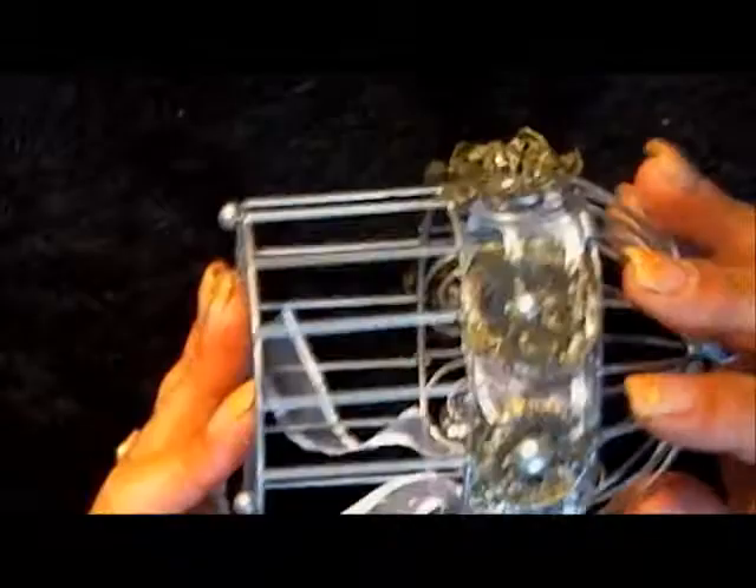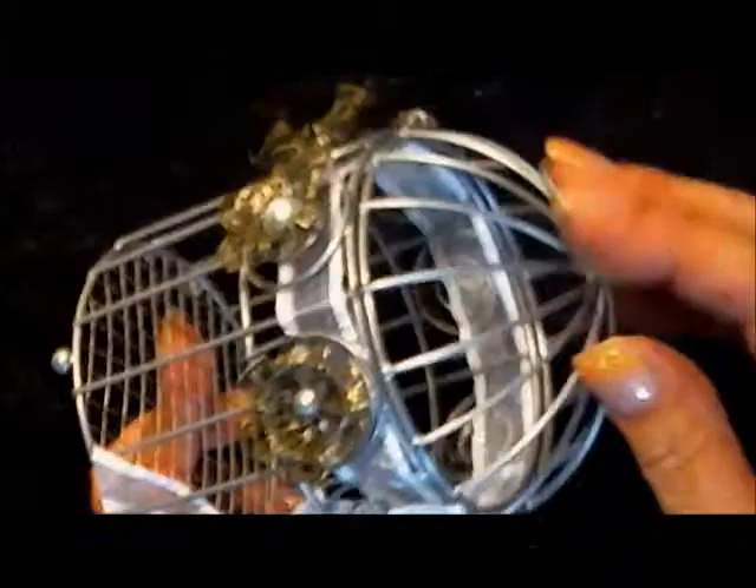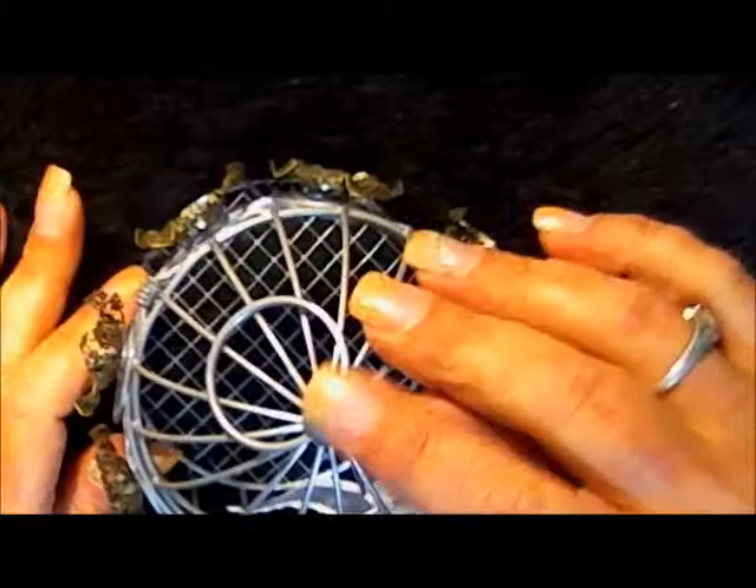Now we're going to put it on this birdcage. I have lined the birdcage with these flowers as you can see — each one has been manipulated and curled. On the front I've attached some ribbon and two beautiful crystal droplets from Miriam's. The silver flat-back pearls and the metal flowers are also from Miriam's. The little birdcage I found at Michael's for about a dollar, and the gorgeous ruffled organza ribbon is from Really Reasonable Ribbons.